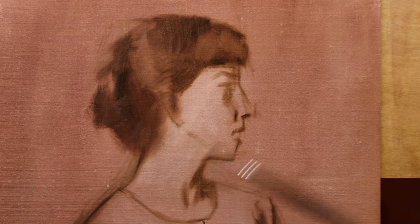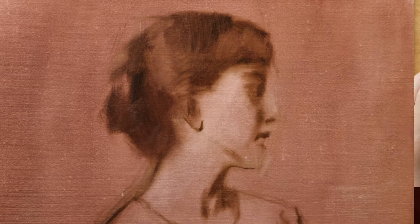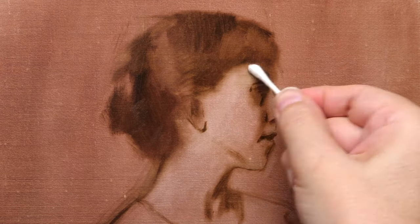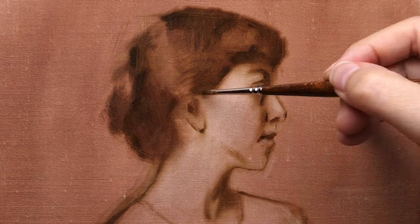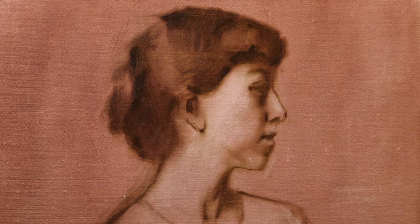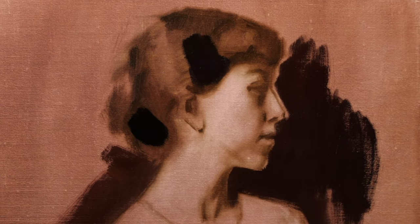I'm just using raw umber here in the context of a wet imprimatura, which is a combination of raw umber and an earth red. I use a combination of brushes including a q-tip and a skewer in order to add paint as well as remove paint, as a way to translate the essence of her shadow shape, light shape, as well as her gesture and proportions.